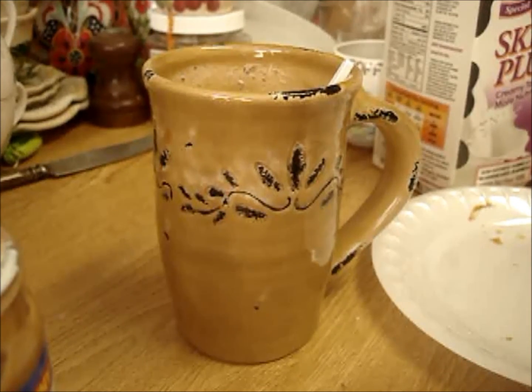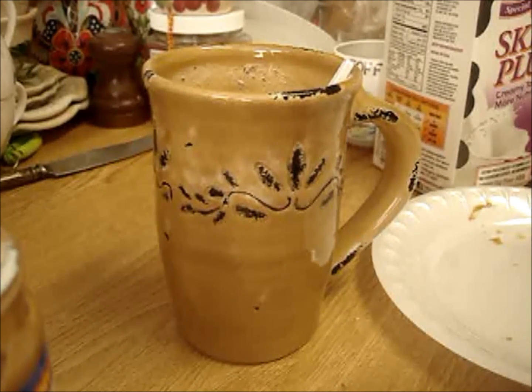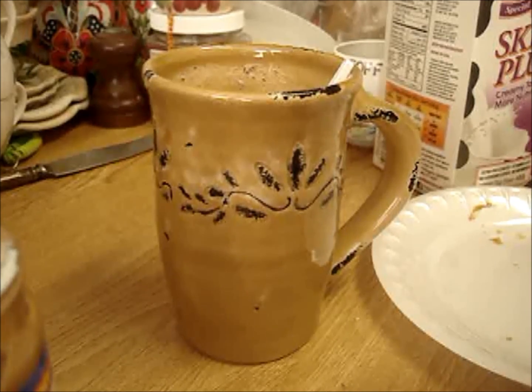And there you go — that's pretty basic. I obviously don't want to spend a lot of effort making a shake when I just worked out and I'm exhausted, so just quick and easy. And it tastes amazing — it's peanut butter and banana, so good. So I hope that was helpful, and if you have any questions let me know. I'll talk to you guys later. Bye!